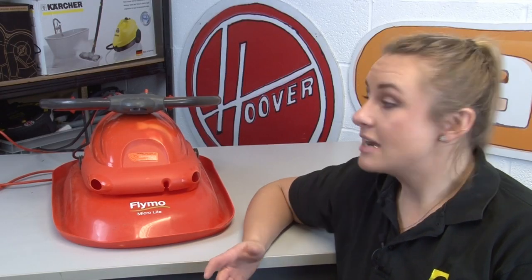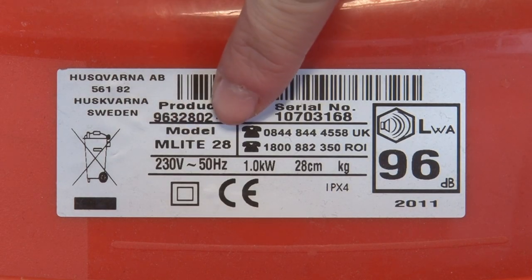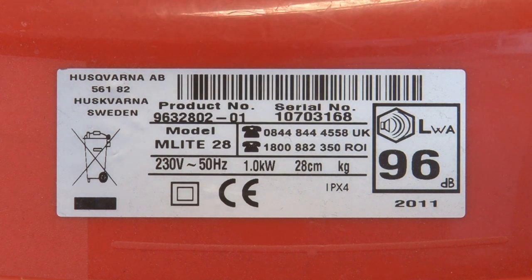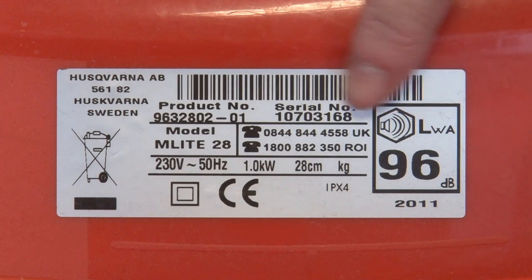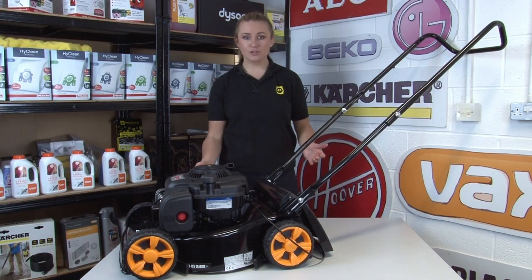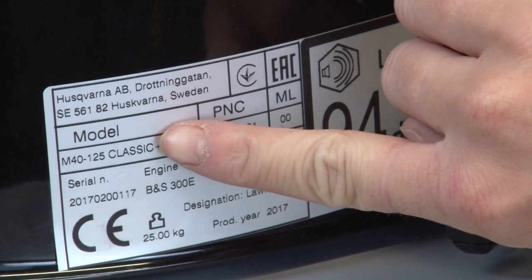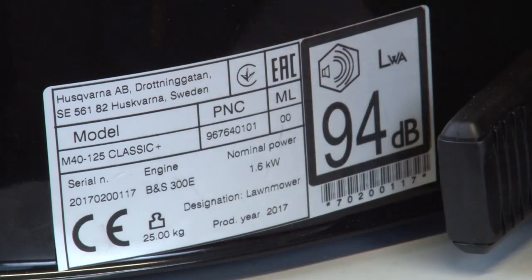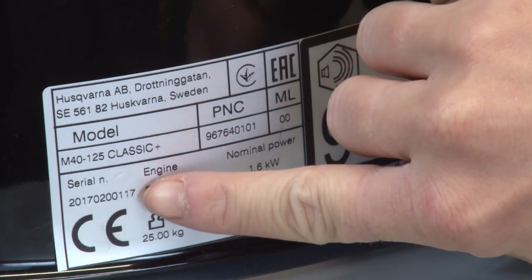Just to emphasize this point, here's a different model of Flymo — the Microlite. As we can see, we have the model name the MLite 28, and it still follows the same structure with a nine-digit product number and the serial number here too. McCulloch branded lawnmowers actually follow the same structure as Flymo — for example, this model is the M40 125 Classic, and it has a nine-digit product number and also a separate serial number.